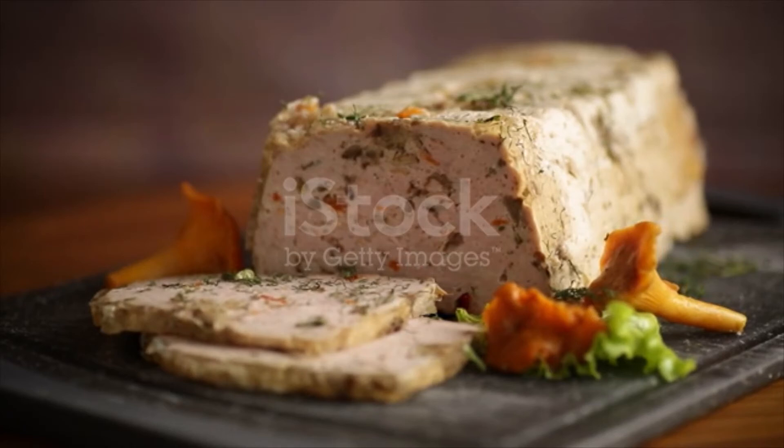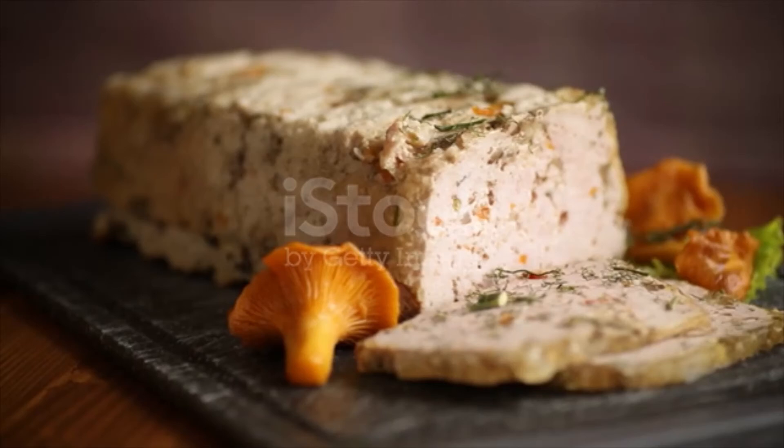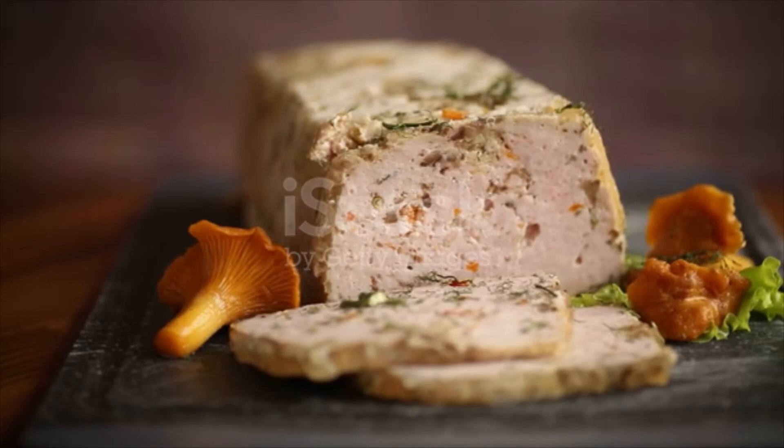Back to the gravy: mix soft butter, flour and cream together to form a smooth paste. Whisk the paste into the simmering sauce until smooth. Simmer until thick and silky smooth, then taste for salt and pepper.